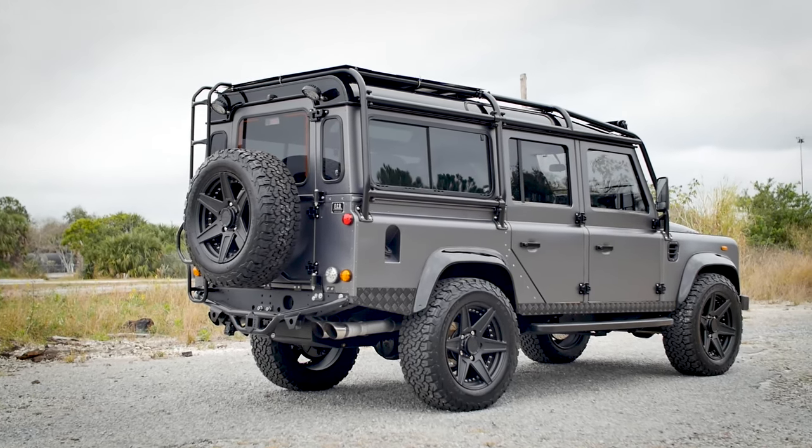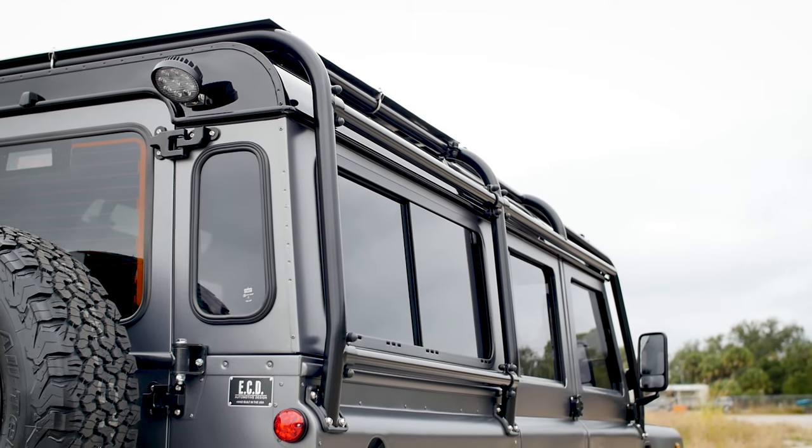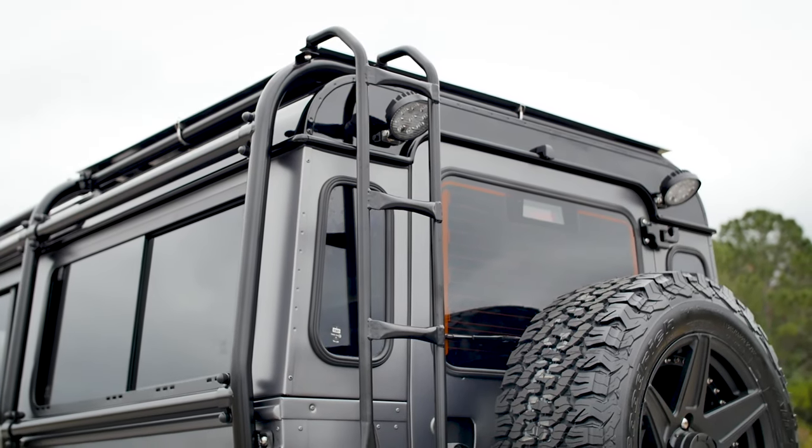Big Tex is obviously heading to Texas. We know that it's going to be used as a daily driver pounding the city streets. It's also going to be a show vehicle for our client.